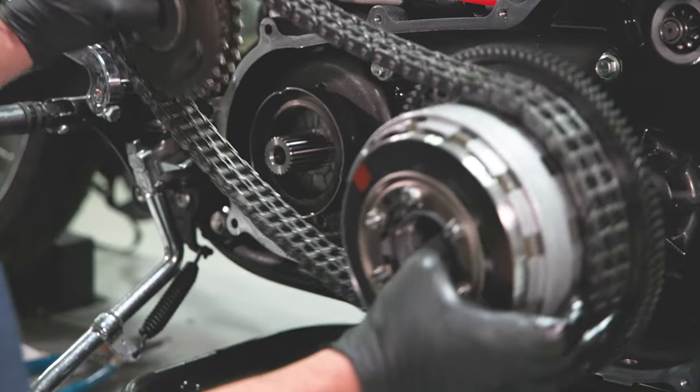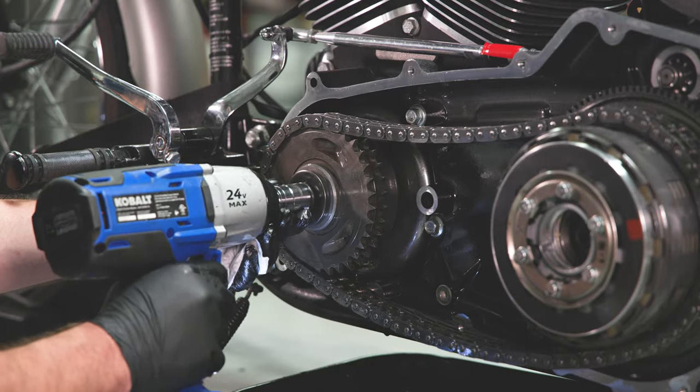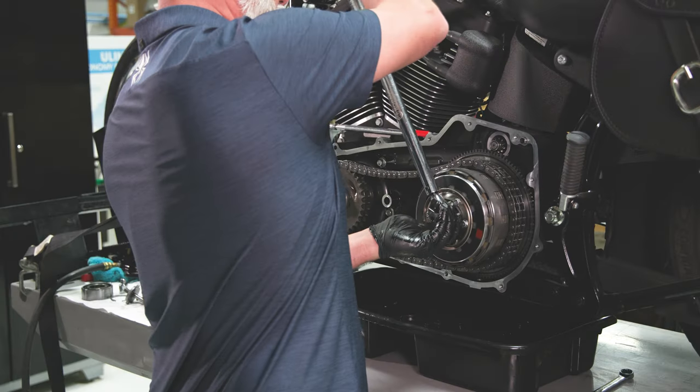Hello everyone! Today we're going to be showing you how to install your Recluse Clutch Basket for the Harley-Davidson M8 and 07 Plus Twin Cam models.